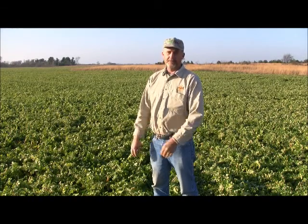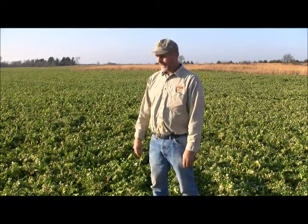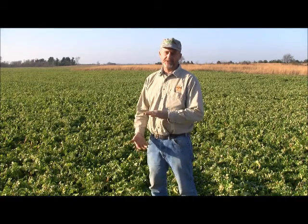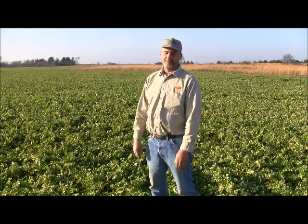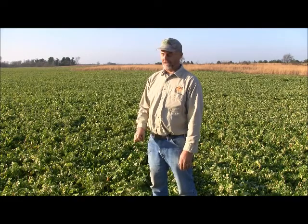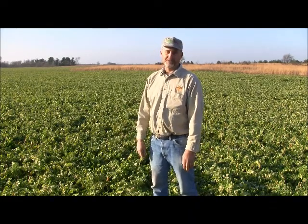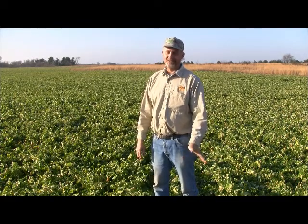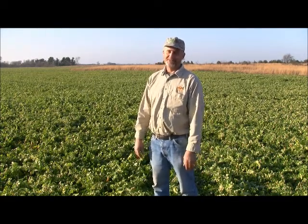The only concern I had was one year I deep ripped before planting. And the tillage radish was a dry year and really went down those deep rip marks. And I had some shallow tiles. The next spring, the tiles had gotten filled up with the white hair roots of the tillage radish. And it was a headache — so I warn anybody doing that: if you have shallow tiles, don't do it.